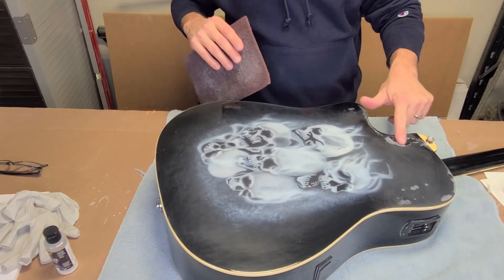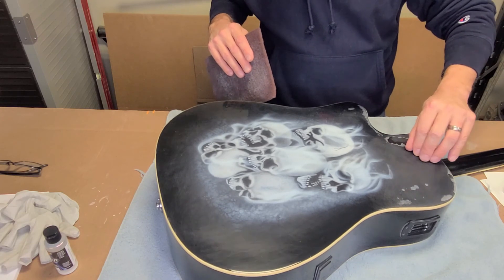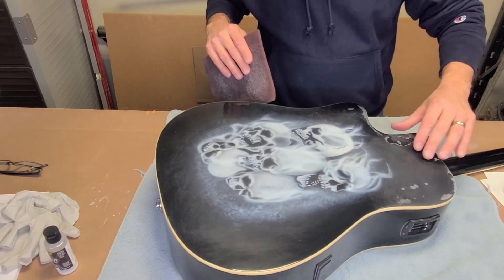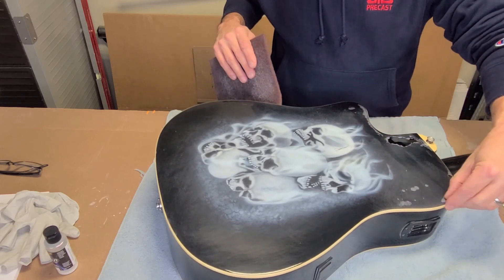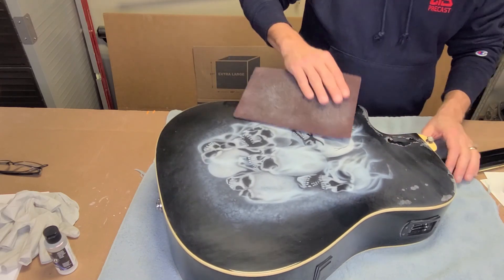As I'm scuffing, you can see it's just going to peel away and flake off. We're going to have to get off as much of that as we can and try to feather it in.